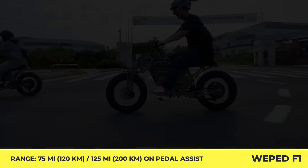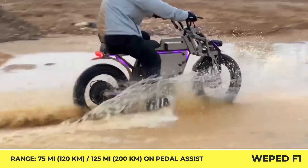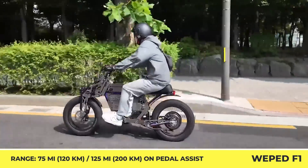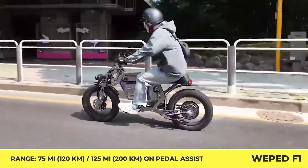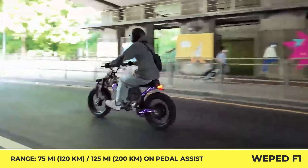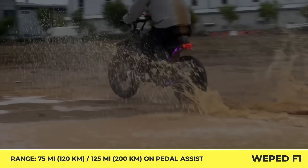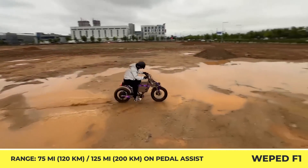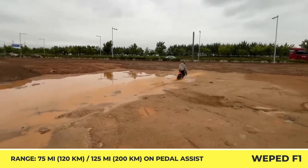According to official range estimations, on one full charge of a 60-volt, 30-amp-hour battery pack, you may cover up to 75 miles in motorcycle mode. In the bicycle mode, you may put to use a 7-speed Shimano shifter and a multi-level pedal-assist system to cover distances up to 125 miles with electrified support.